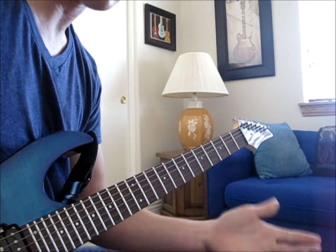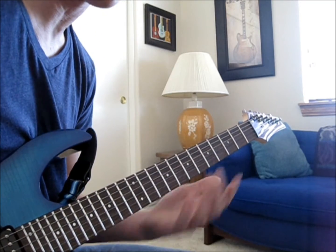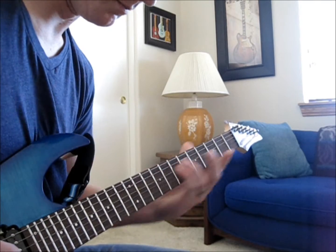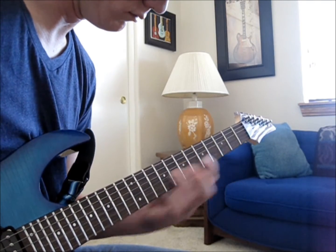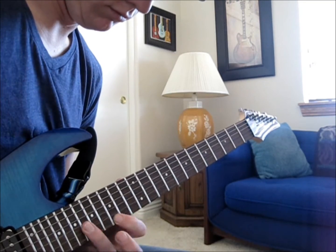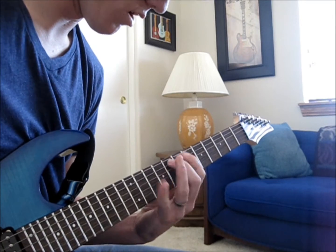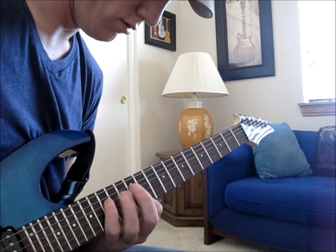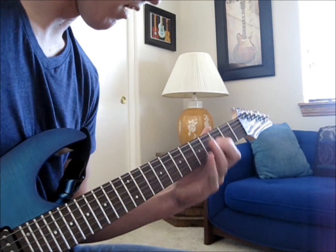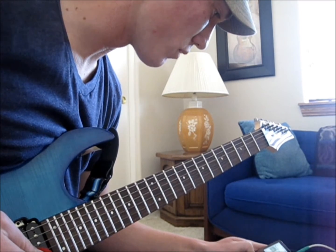Now, that last riff — I'll throw this in there just for fun. I think it's pretty catchy. It sounds really sloppy when you play it slow, but maybe it'll help you guys. That's how all that works. Here's the whole thing. As you guys can hear, I clearly still have some work ahead of me, but going through it slow I'll eventually get it.